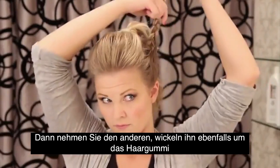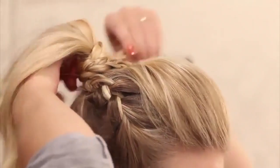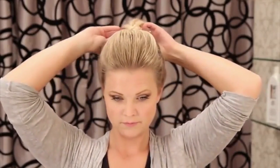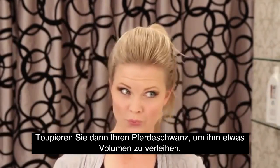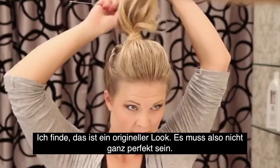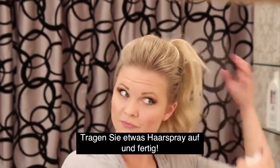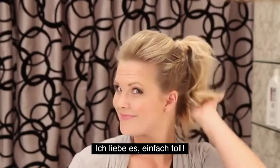I'm going to make my ponytail a little bigger by teasing it. I think this is a fun look, so it's okay if it looks a little messy. Spray it with some hairspray, and that is it for look number two. I love it — it's so fun!